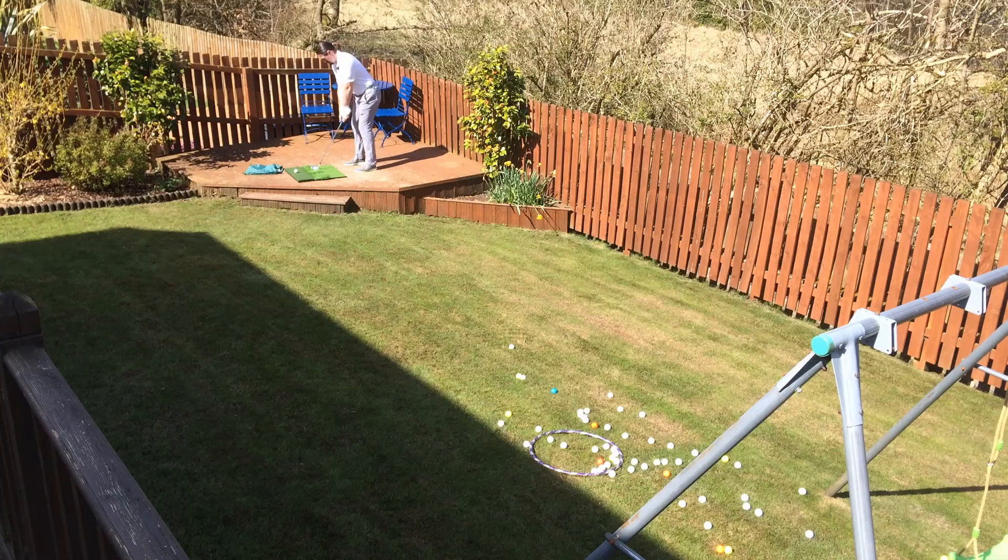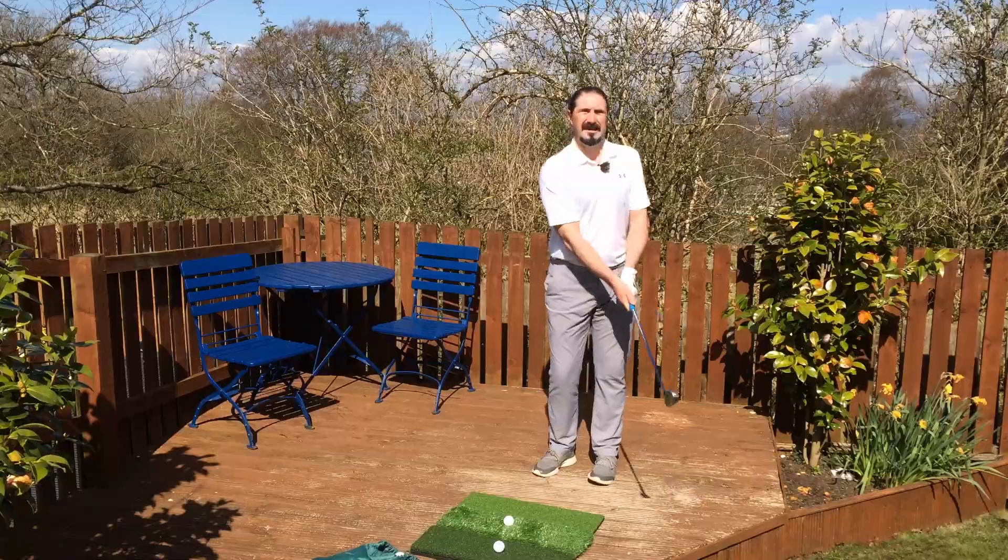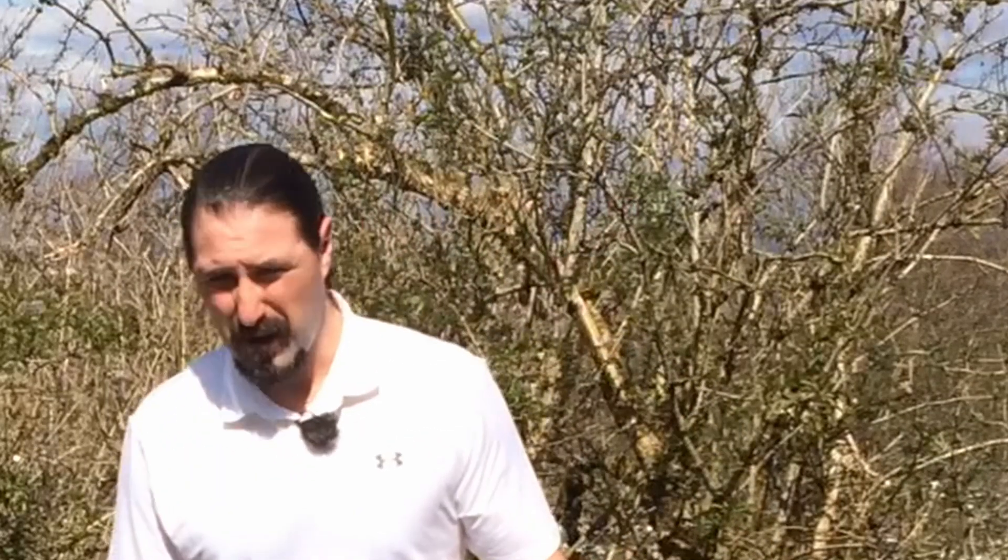The problem now is just my distance control. I'm still duffing some, don't get me wrong, but I genuinely feel that my chipping is improving and that something will hopefully click as soon as I get a bit more time to practice either out on the course or at the practice area.